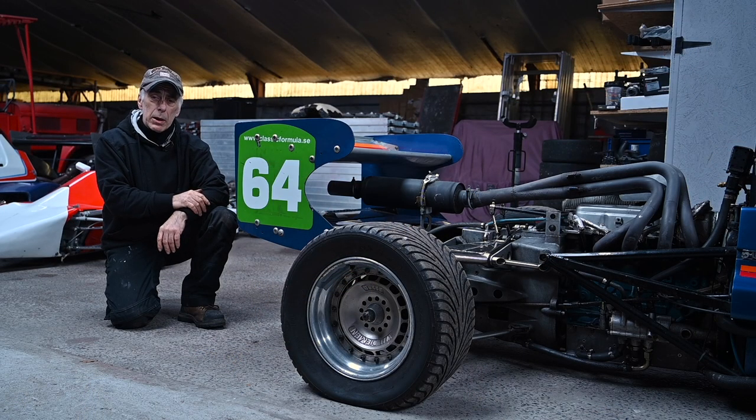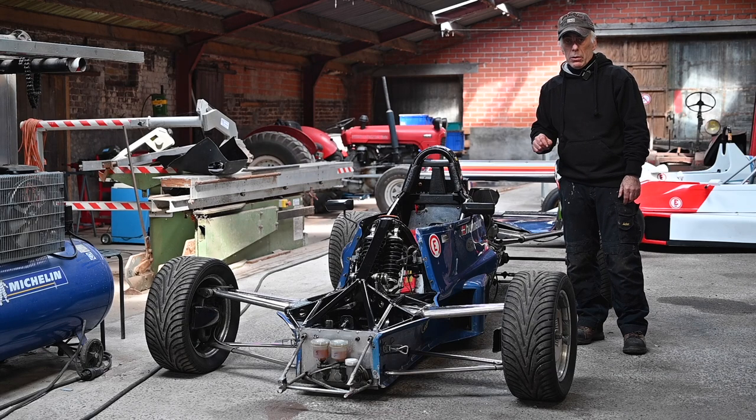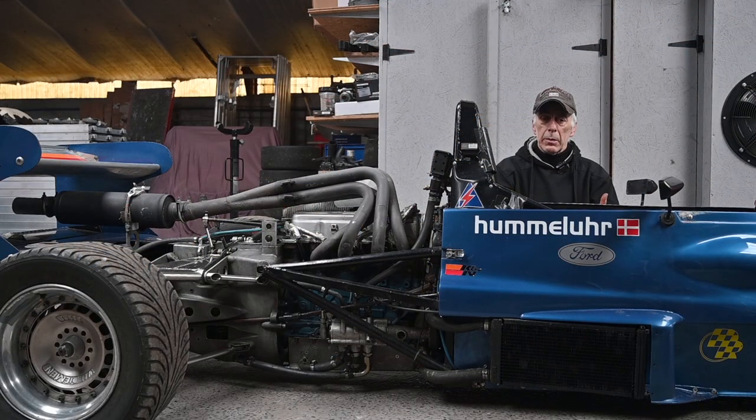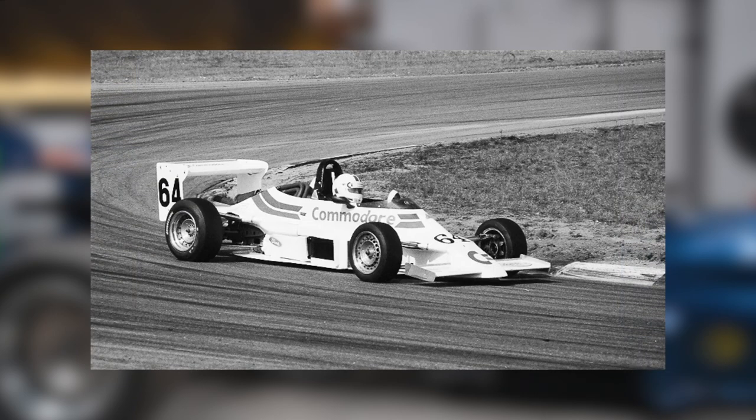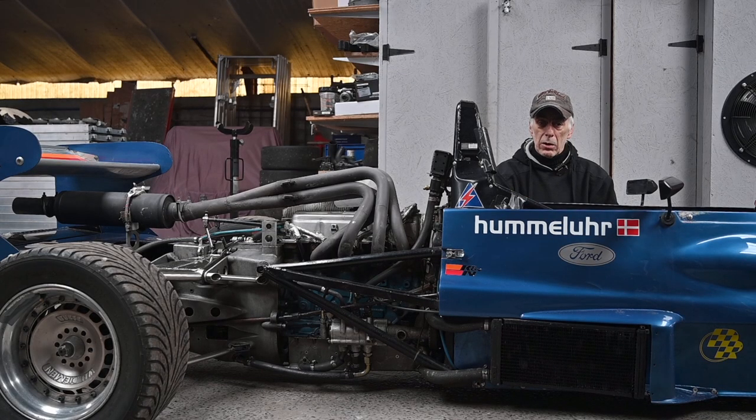You might remember I picked up this car in Denmark last year — it has quite some history in Danish Formula Ford 2000 racing. This Van Diemen RF85 was built in 1985. It started its life in Denmark and was bought by Jesper Willemsen, who is a very well-known racer in Europe. He actually won with this specific car twice — the national Formula Ford 2000 championship in 1986 and 1987.